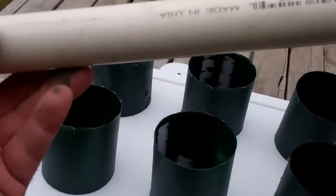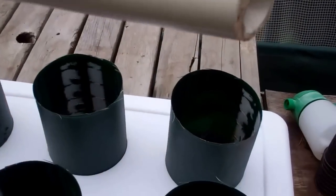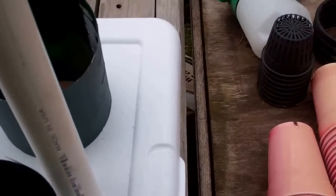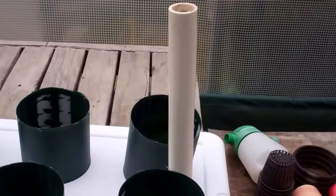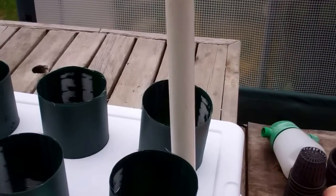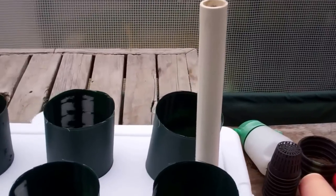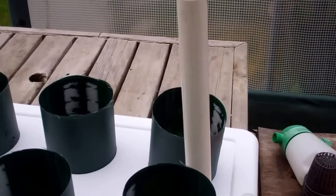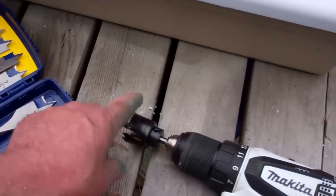Now we're going to take a piece of one-inch PVC pipe and drill a one and a quarter inch hole in the lid. At one end, you slant the pipe so when it goes down it won't sit flush on the bottom, and when you pour water in it can flow in. That fits nice and snug. To summarize: drill a one and a quarter inch hole in the lid and use one inch pipe — you can use a flat-style drill bit or a hole saw.